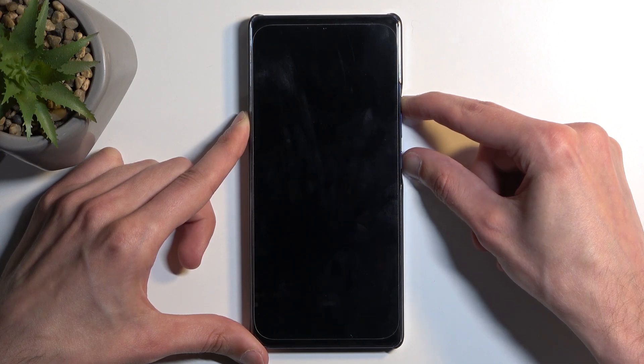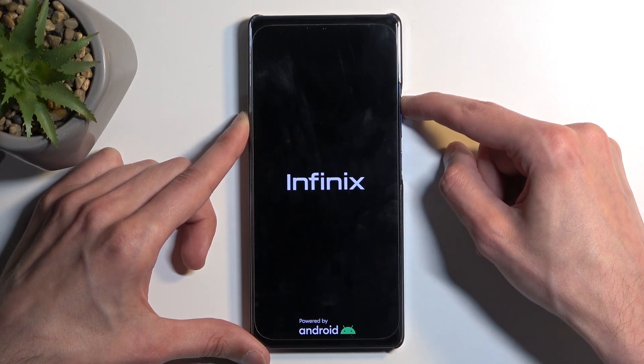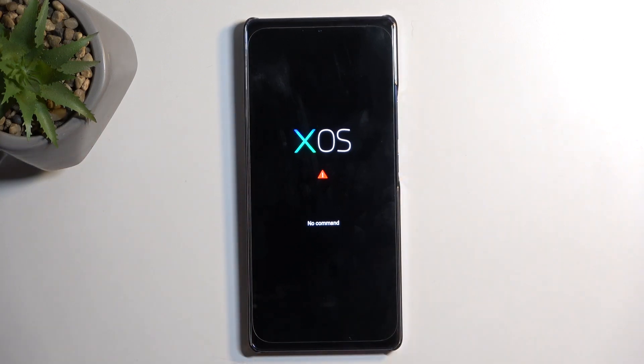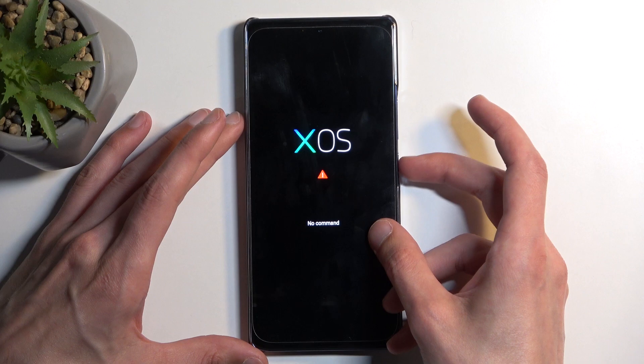Once you see the INFINIX logo, you can let go of the power button. Even though the device did turn off because I held it for a bit too long, just let go of it and it will boot up automatically once again afterwards, and then take us to this page right over here.